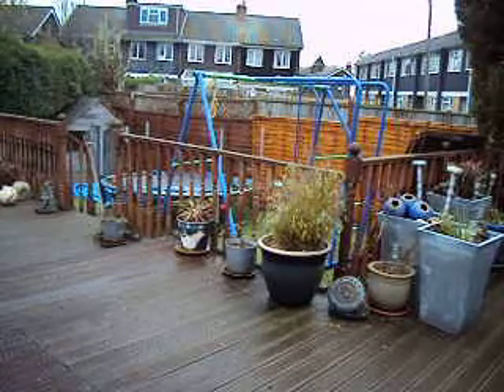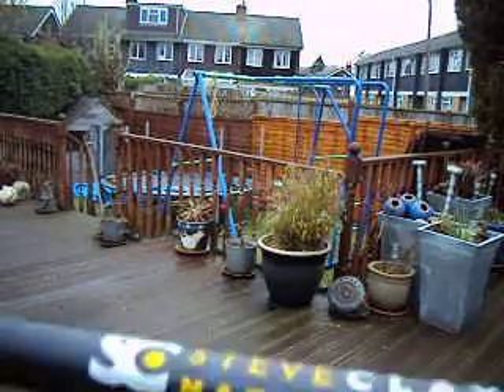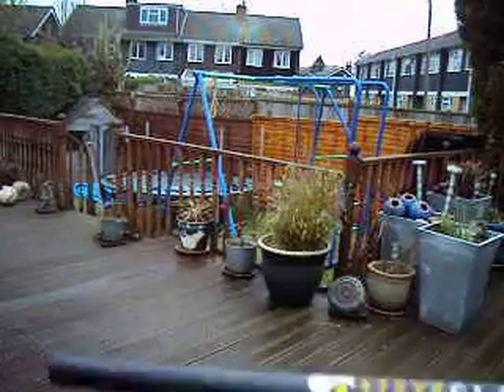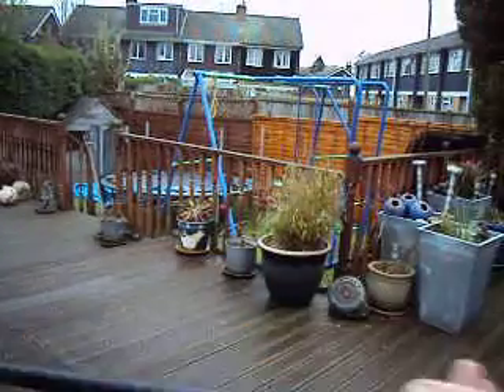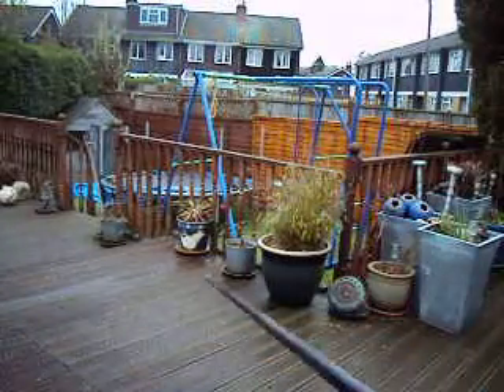Hello guys, it's a quick review here. It's my new landing net handle which I got. It's a Steve Clayton Match 2.2m, it's an extendable one. It's a longer nut — it's very long actually for a landing net.